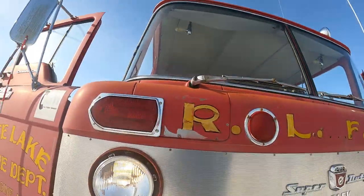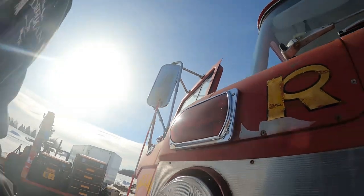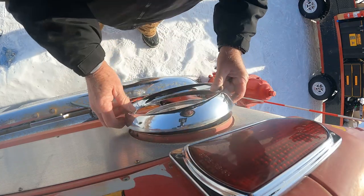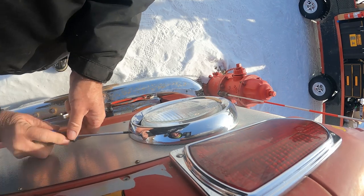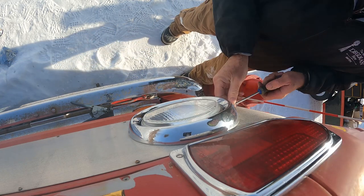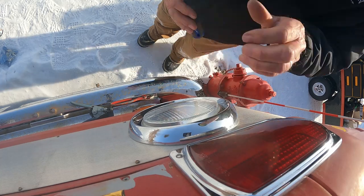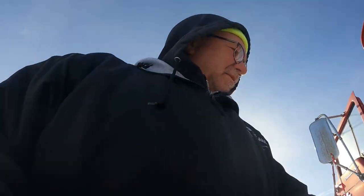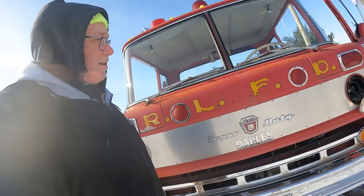Oh, and look at that — we've got an LED headlight in there! Let's put that trim ring on and then we'll do the other one. We've got an LED headlight, it works. We know all this stuff works. Now we'll do the other one.